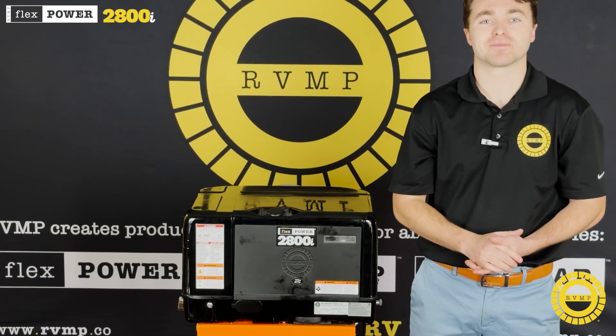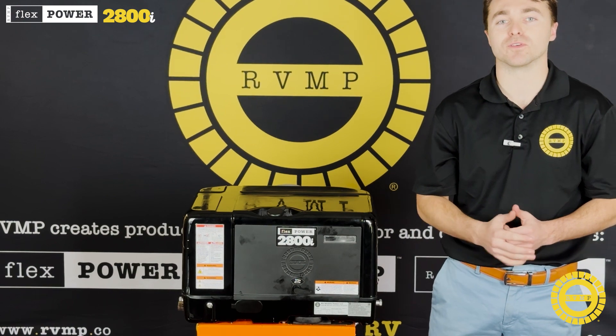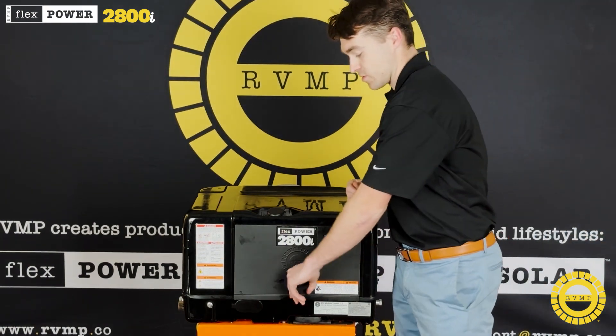How's it going campers? I'm Grant. I want to introduce you to our brand new 2800i dual fuel inline generator. We're really excited about this one — it's unbelievably quiet. Let's take a look at some of the features.